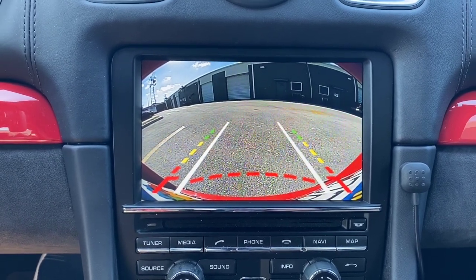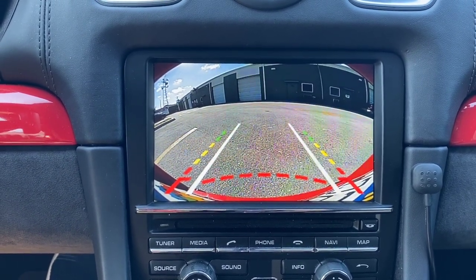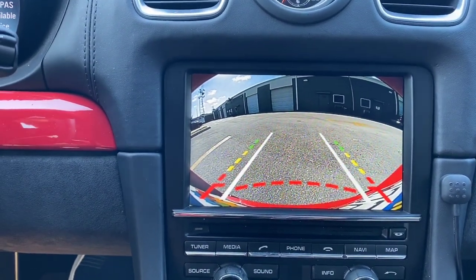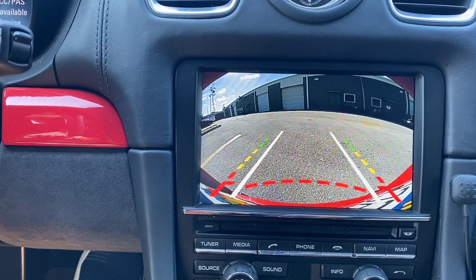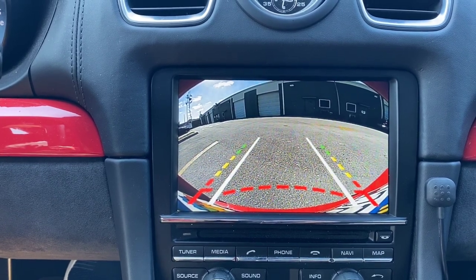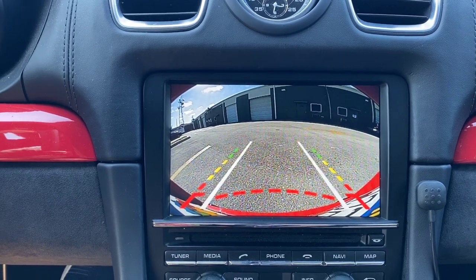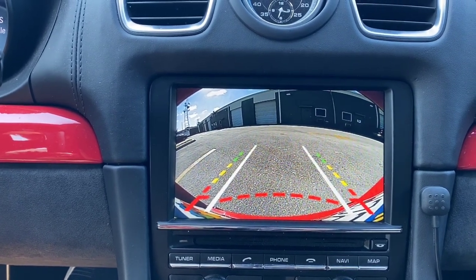On version 6 we now offer moving guidelines, fixed guidelines, or no guidelines at all — you can leave a message at checkout for which you want. As you back up, these white lines will follow the steering. This is not as accurate as a CAN bus signal system where the camera gets the signal from the steering wheel. In this case the sensor is built into the camera, so as soon as it senses movement it will move the guidelines. There is a slight bit of lag, but nothing crazy.